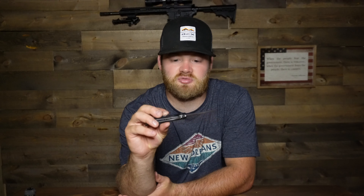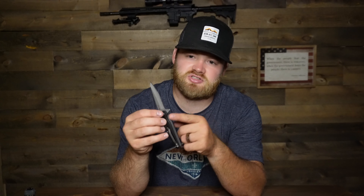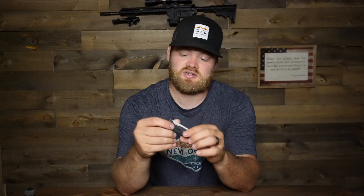Moving on to the Kershaw Hot Wire — by the looks of it, it's made to a higher standard. The pocket clip is very tight and secure, not as flimsy as the Ozark Trail, which is surprising since it's only ten dollars more. It opens very smoothly with almost no effort. There is some wiggle, but it's because the blade itself is bending due to how thin and light the steel is. I'm going to give it a four out of ten.